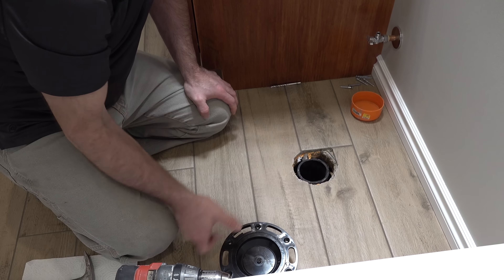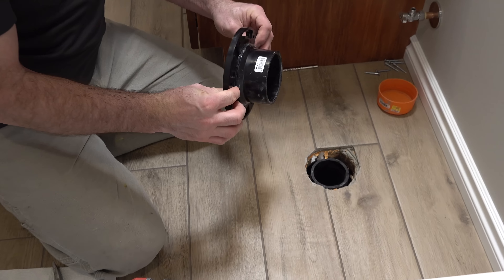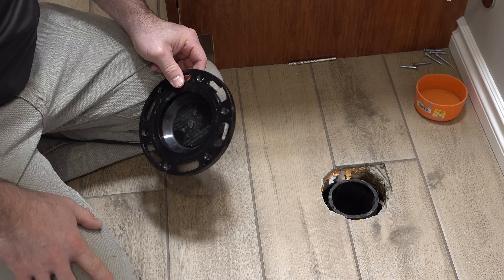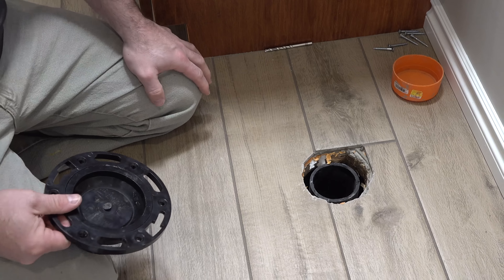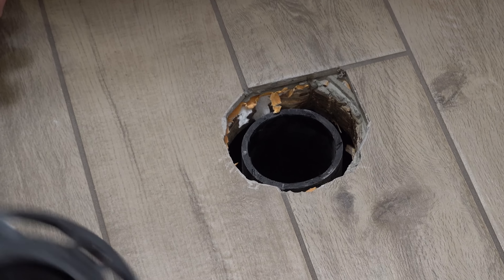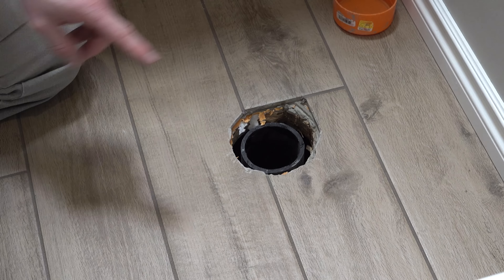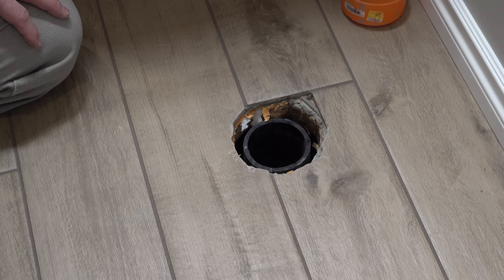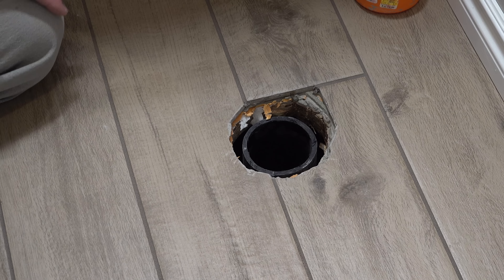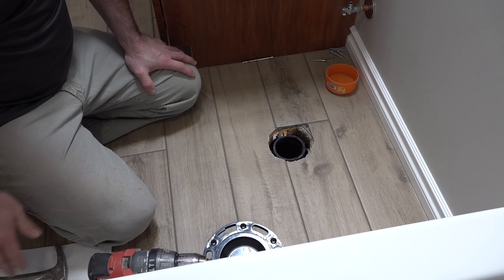You just want to get your pipe cut to the proper height so that the flange fits down into the tile here. You can see I had to smash off a little bit of tile. The toilet itself is going to cover an area like this, right immediately around that hole, so you don't have to be super worried about how it looks.